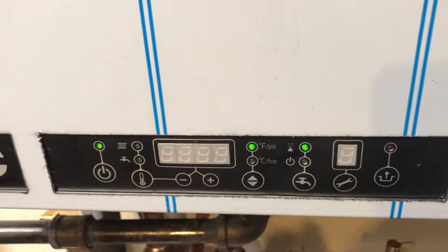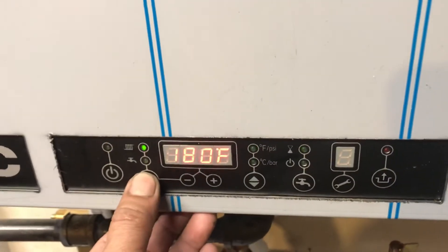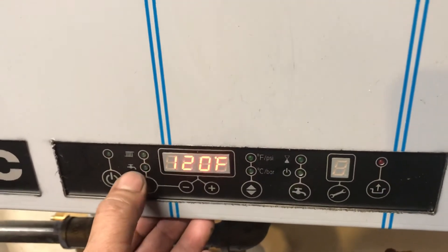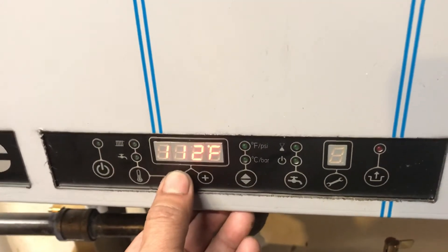This is an IBC combi boiler. To adjust the temperature for the domestic hot water, you hold this button for about two seconds and then the radiator icon will blink. You press it again and it goes to the faucet icon. This is for the shower — it's currently at 120. You want it lower, you bring it down right here to whatever you want.